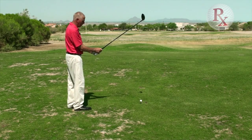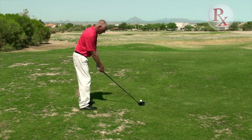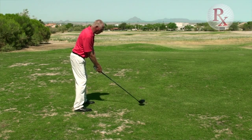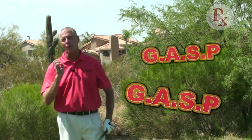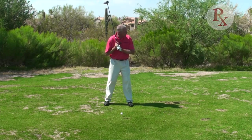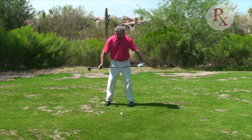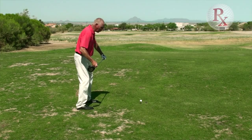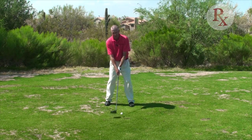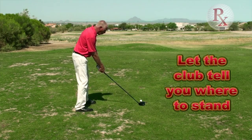So that's the setup word: Grip, Aim, Stance, and Posture. That's the word that gets me ready to go each time. So many people at address get their stance set before they grip and aim. The problem is if you're aiming your feet first, that's going to aim you well right of target because the club's going to be set way to the right. Set the club first and let the club tell you where to stand.